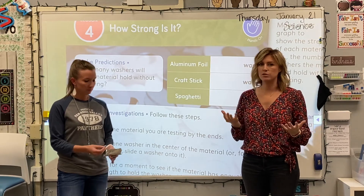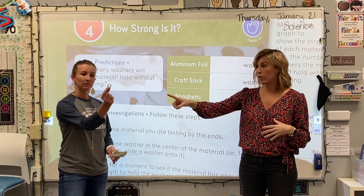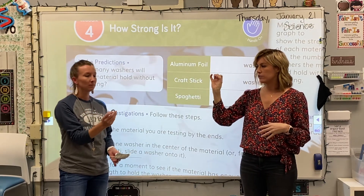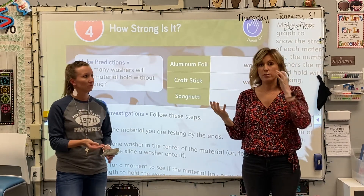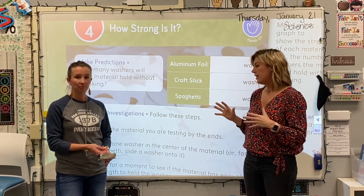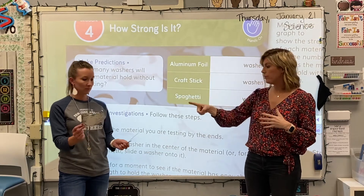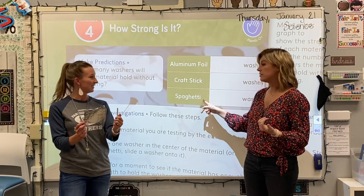I'm going to give you some tips as to how to alter this lesson. If you don't have these little things called washers — it's a little silver piece you usually put on the back of a nut and a bolt when screwing things together — you may have some in your garage. The other materials you do have in your science kit: a piece of aluminum foil, a craft stick, and a piece of dry spaghetti.